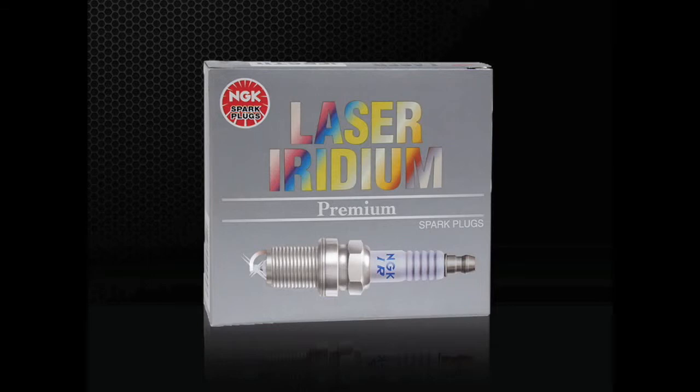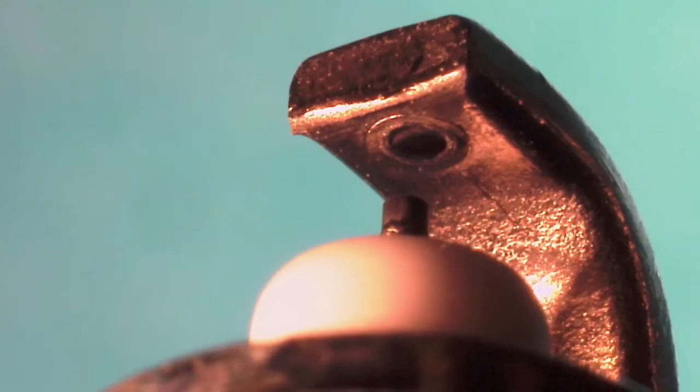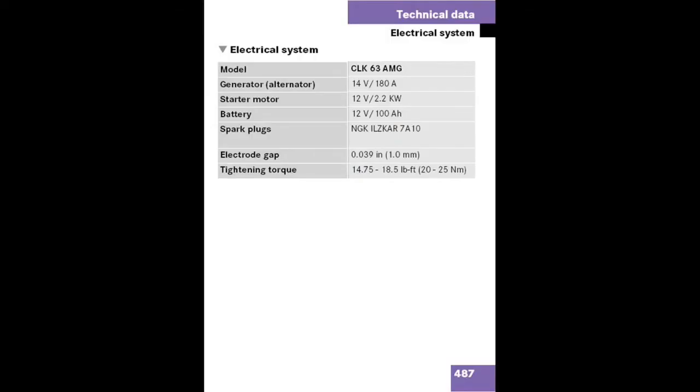The plug with the best combination of high performance and excellent longevity is the Laser Iridium spark plug. This is an original equipment spark plug featuring a durable iridium center firing electrode and platinum at the ground electrode side. Iridium is six times stronger than platinum and has a higher melting point, making it an ideal metal for spark plug construction. Some manufacturers recommend service intervals of upwards of 120,000 miles.